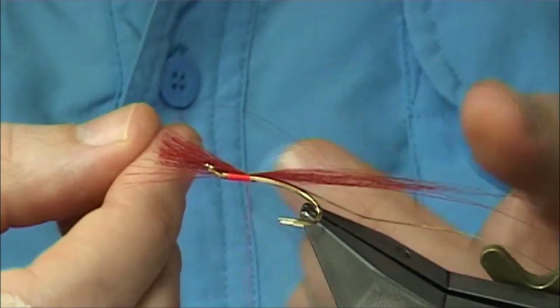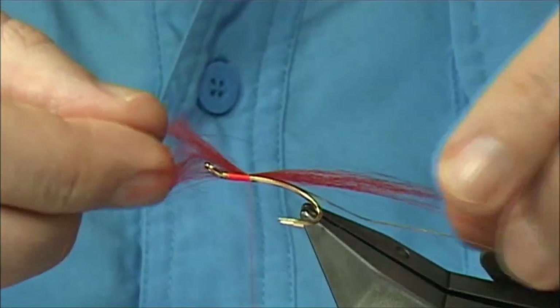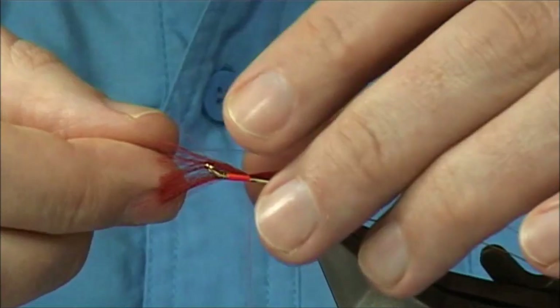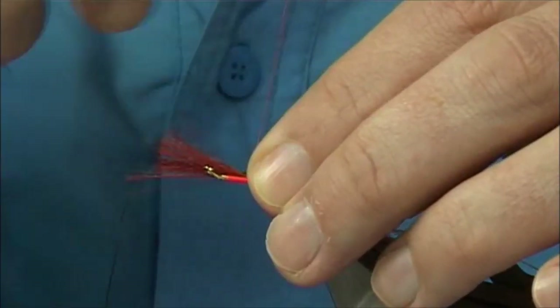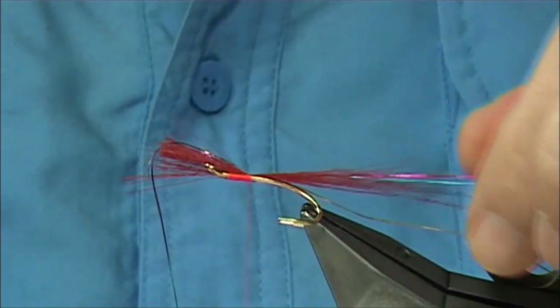This is some flash — it's just a gold, claret, brown and blue mix, an even mix, one single strand of each. Again, tie that one just slightly towards or short of the end of the tail.